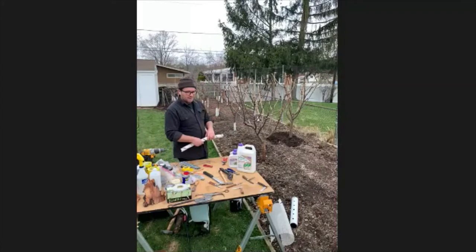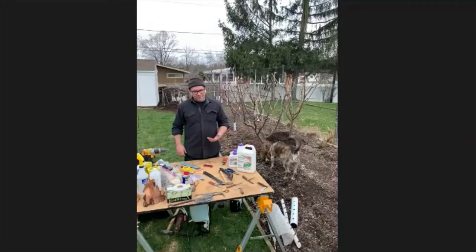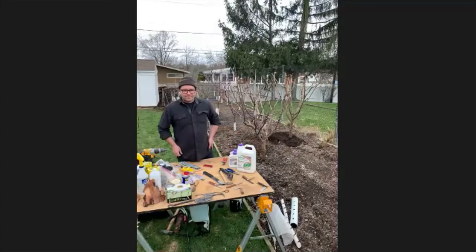The other thing tree guards do is prevent rodents from girdling the tree. I never had a problem with that until this year — there were two small trees in my rootstock nursery that I didn't have a chance to put tree guards on, and they got girdled. That actually works out well for the demo because we're going to graft those and try to remedy it.